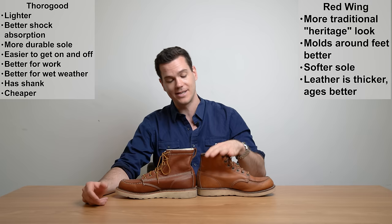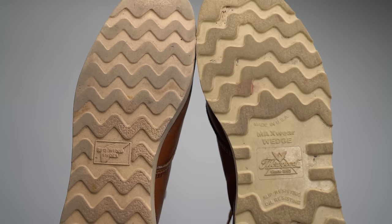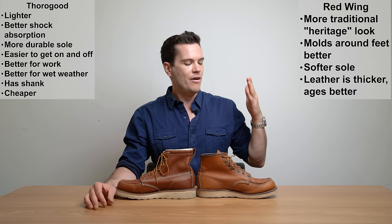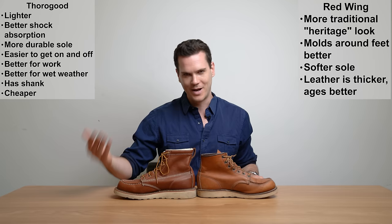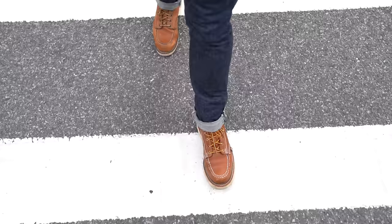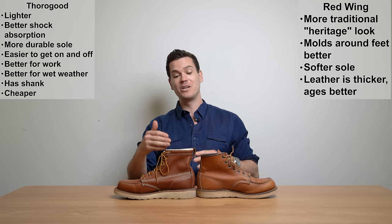Again, completely subjective. The only things that aren't really subjective are that the leather is thicker and the outsole is a little bit softer on the Red Wing. The softer sole does mean it wears down a little bit faster than the Thurgood boot — you'll need to resole it more often — but it does have a Goodyear welt and resoling isn't a massive deal for the longevity of the boot. Some people consider that a fair price to pay for the softer sole. The Thurgood has more foam and shock absorption, but the outsole is not quite as soft. I can go back and forth all day — but that's Red Wing versus Thurgood and the most important things you should know about these two boots.